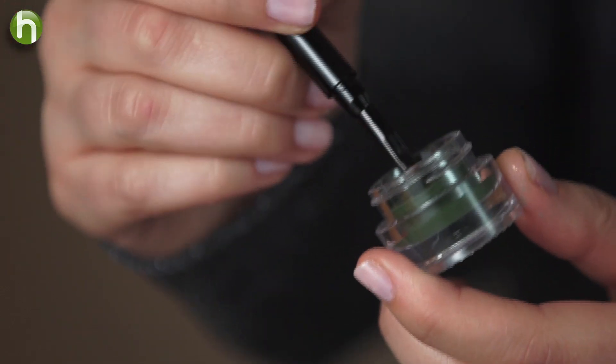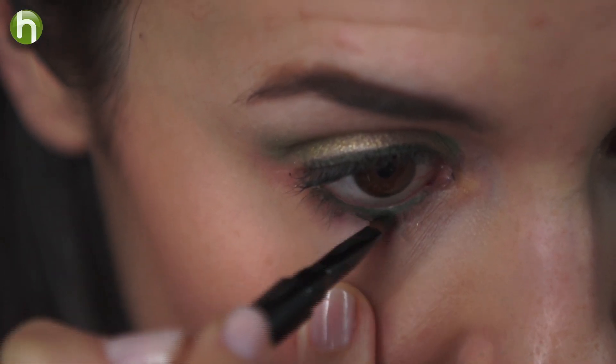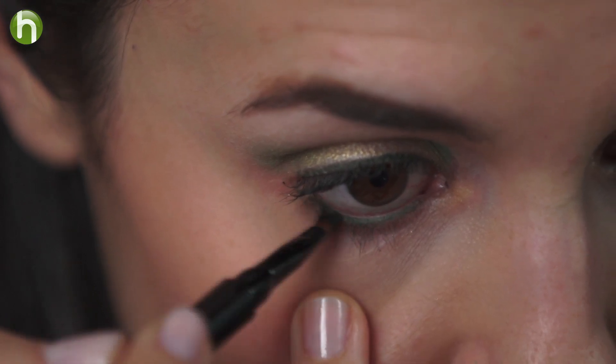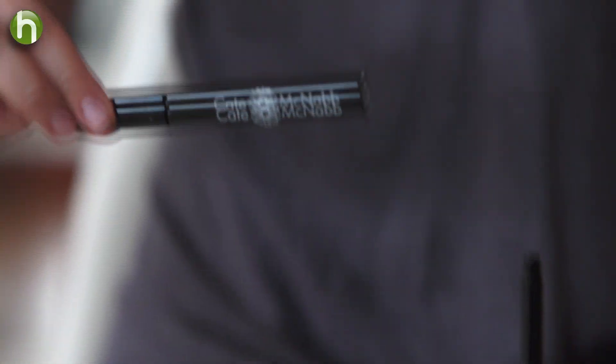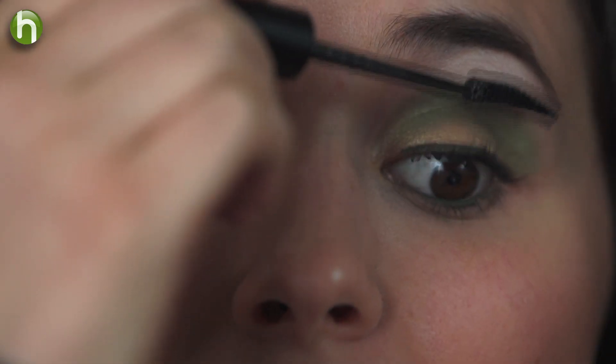I like a bold, creative look, so I'm going to take my emerald gel eyeliner and line my top lid as well as my waterline. If you'd like to go for a more subtle look, you can just skip this step. Then I'll top the whole thing off with my Kate McNabb mascara to frame my eyes and make the look pop even more.